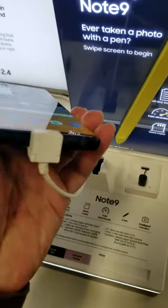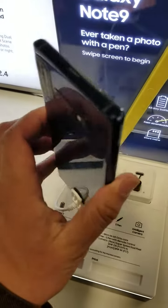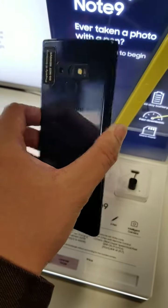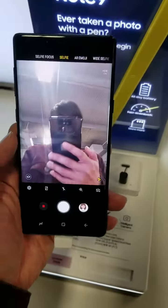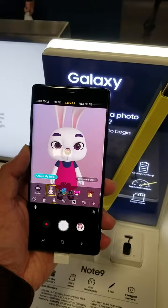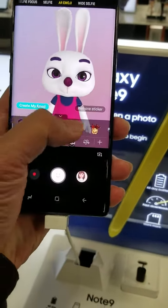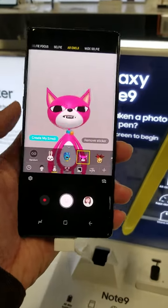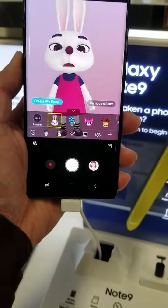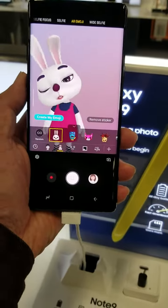Note 9 — I'm using Galaxy Note 8. AR Emoji! Higan gumagalaw din siya. Ginagalaw ko yung ulo ko, gumagalaw din siya. (It's moving too. When I move my head, it moves as well.)